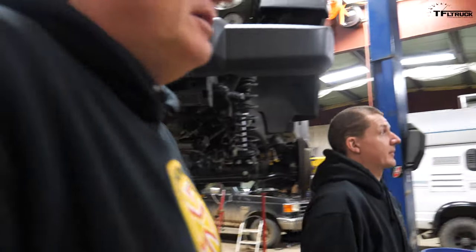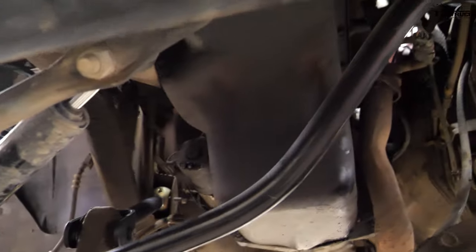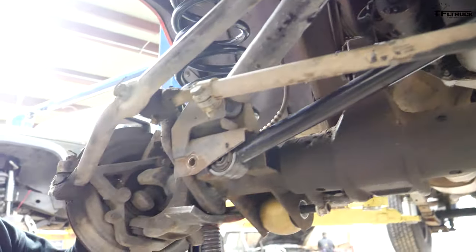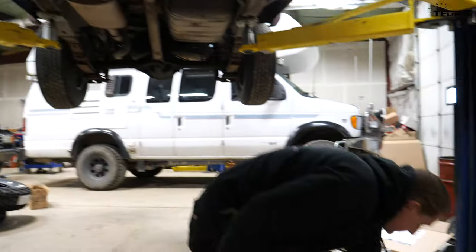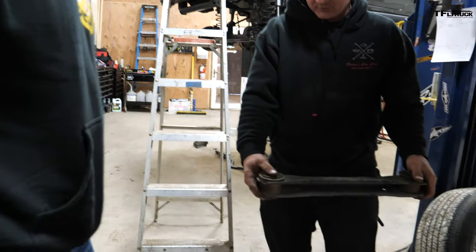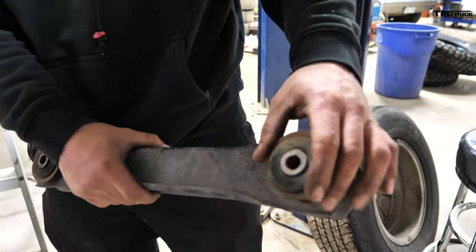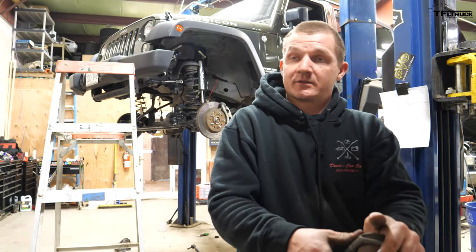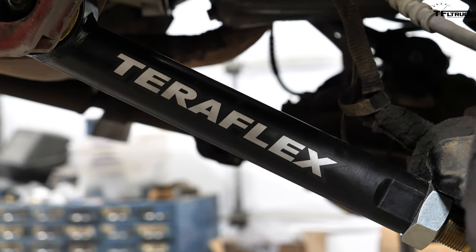We assumed the death wobble was a track bar, but it looks brand new — so somebody may have already tried replacing it, but it didn't fix it. The other thing I found was on the lower control arm on the driver's side: the bushings are supposed to be pressed into the arm, but this bushing doesn't fit anymore. All of that contributes to death wobble, so we should fix that too. The TeraFlex kit came with a new control arm, so that takes care of it.